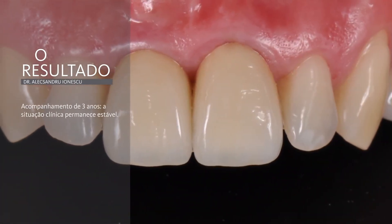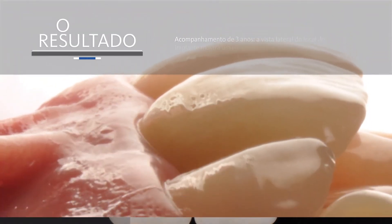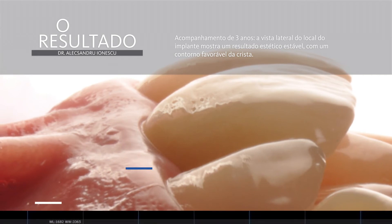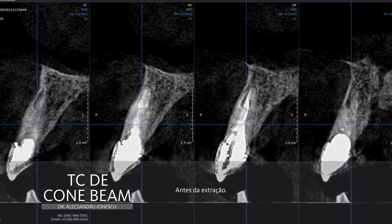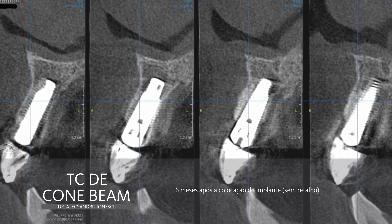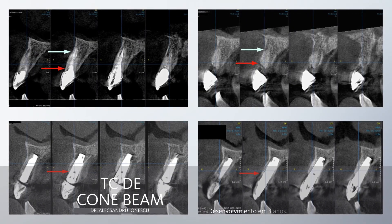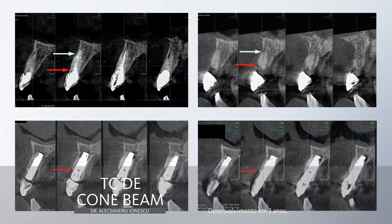Here is the 3-year follow-up showing a stable 3D architecture of the surrounding tissue. This is the lateral view at the implant site showing a stable aesthetic result with a favorable ridge contour. This is the CBCT imaging before extraction showing the root fracture, the CBCT imaging 6 months after flapless implant insertion, and the CBCT imaging at 3-year follow-up. The full overview of CBCT imaging confirms bone stability after the open healing protocol and flapless implant placement.